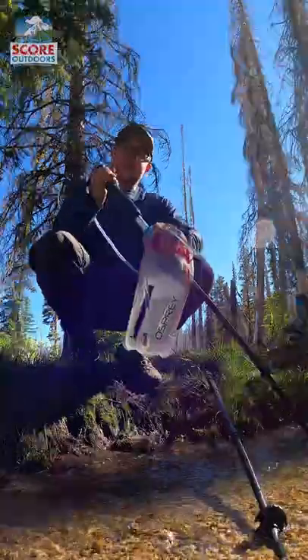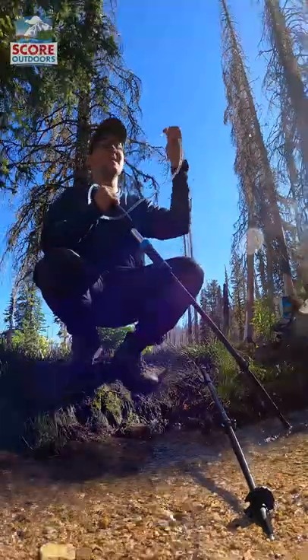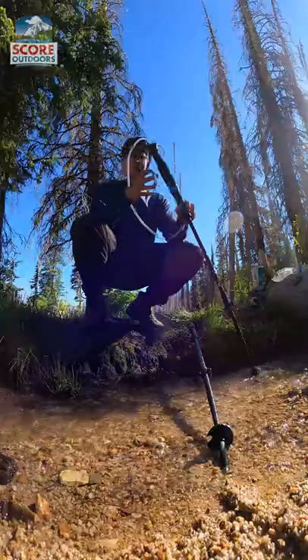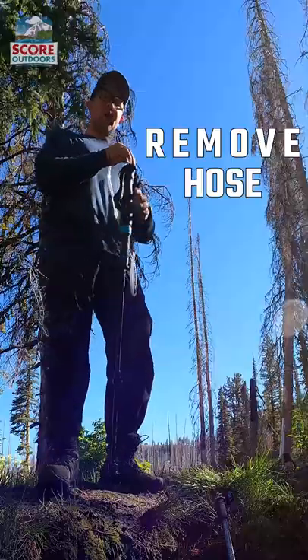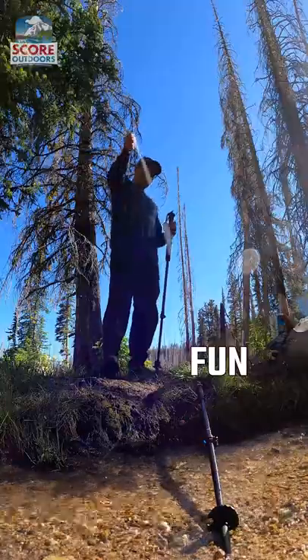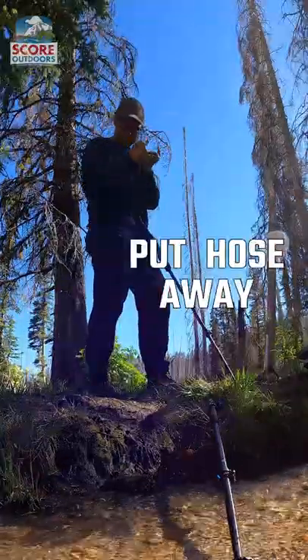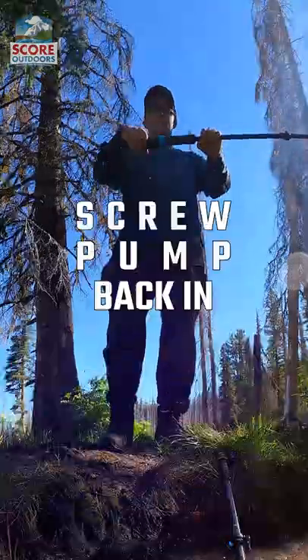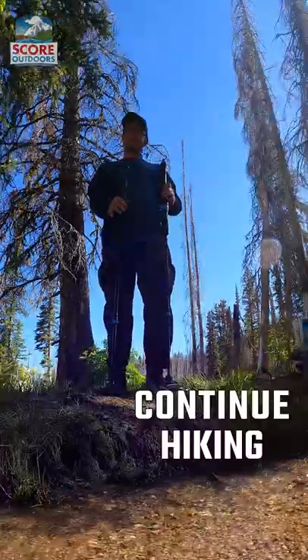You can pump into something like this, something like this, or something like this. Now remove it from the water, undo the hose, clean it out, put the hose away, cycle out any water, screw the pump back in, and now you're ready to continue hiking.